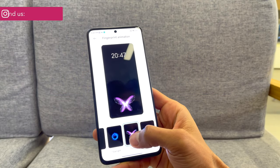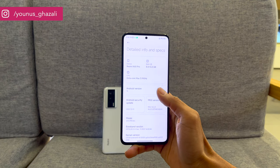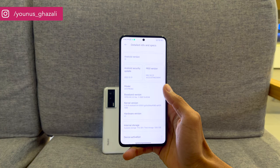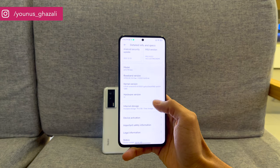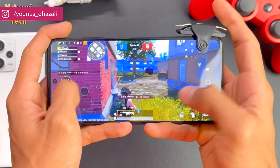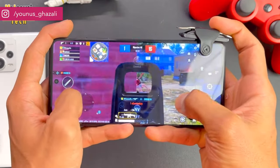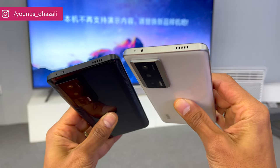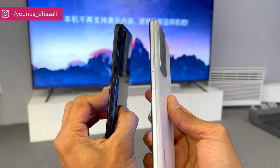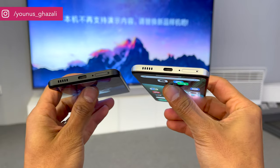The Redmi K60 series has a sensor that automatically adjusts color temperature, and there is a fingerprint sensor underneath the display. Redmi introduced auto-brightness 2.0, an algorithm that learns over time how the device is used, providing the needed brightness for each process as desired by the user. On the software side, users will get the new MIUI 14 custom skin based on Android 13.